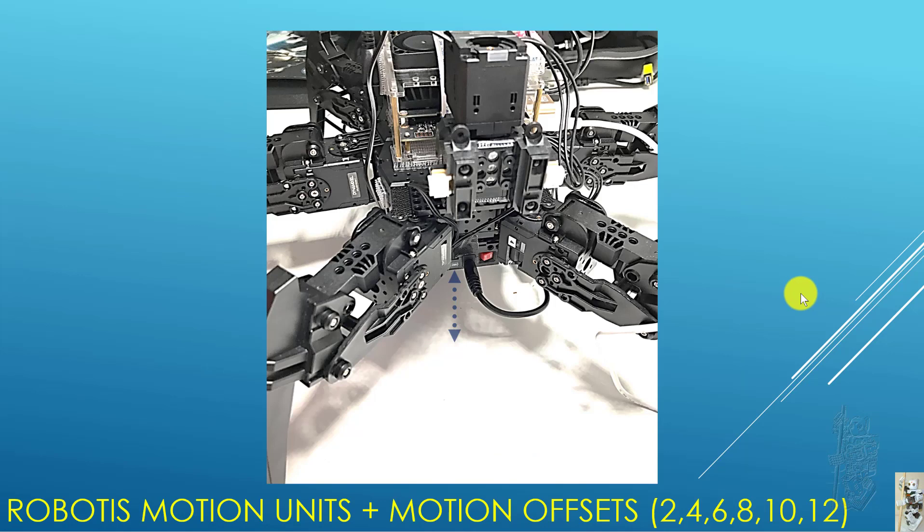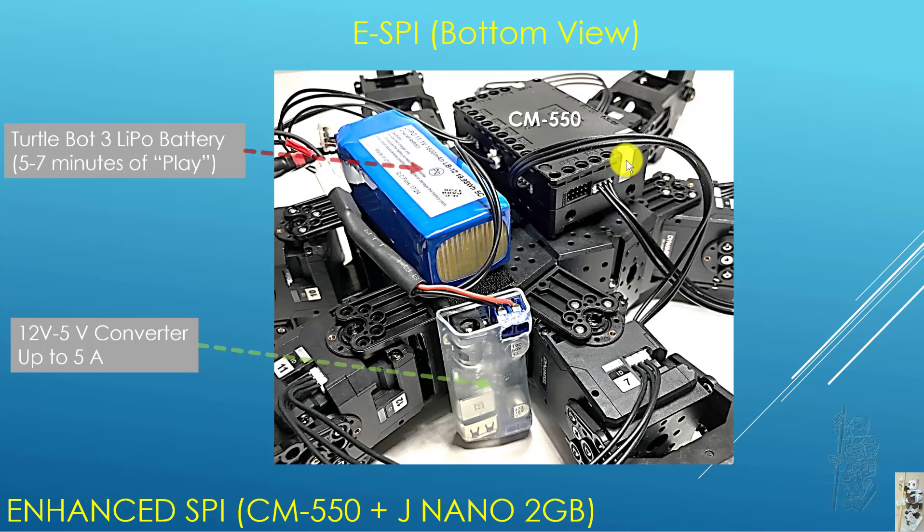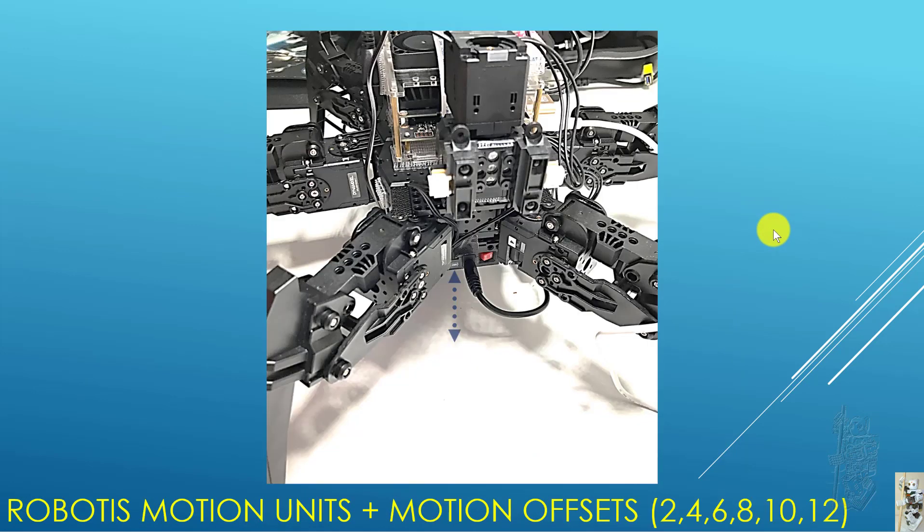Because I've mounted the LiPo battery and CM550 beneath the SPY framework, I have to raise the SPY platform up high so I can use the existing Robotis motion that was already made for us. That's easily done — all you need to do is put a motion offset in all the even servos and you've got it made. I didn't have to do anything hard to make the robot move.